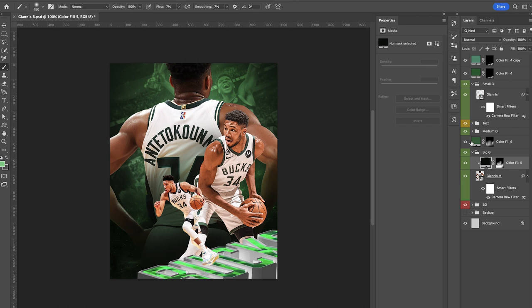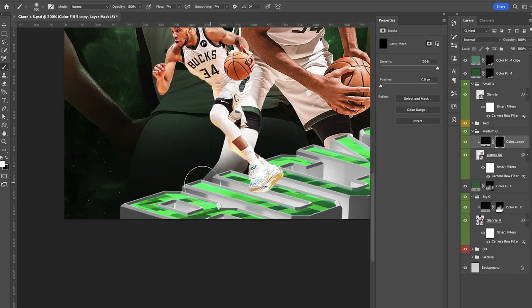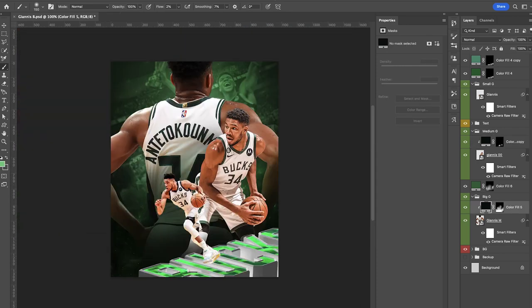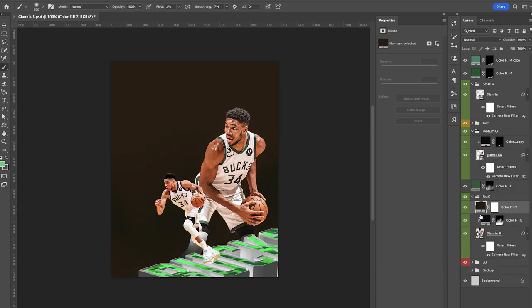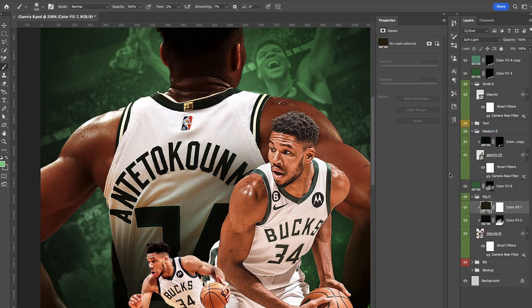Unfortunately I had some issues with my file and I lost basically all of that, though I was at least able to capture it on video so you can see the process. I'll continue on with the video and add that back in a little bit later and bring those textures back in, but you get the idea of how I started painting that on there. Continuing on now with our medium Giannis, I'll start introducing a little more shadows and transitioning him into the bottom like we did with our big guy, painting this on with a solid color adjustment layer.